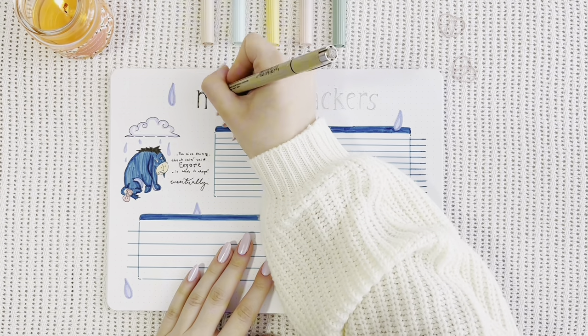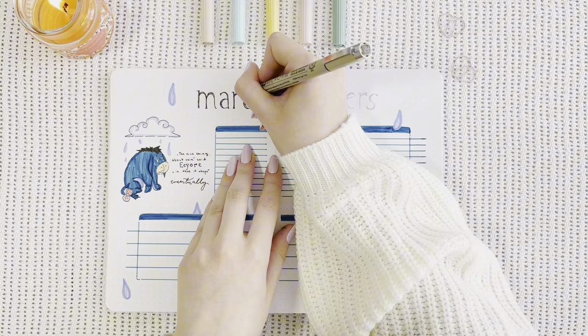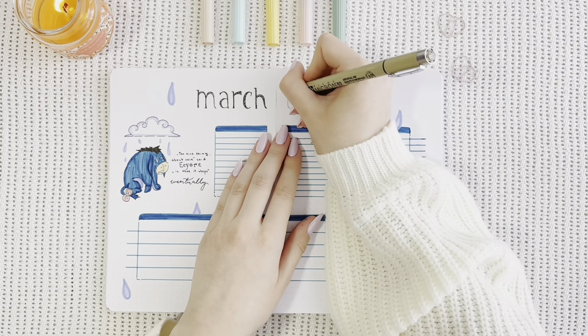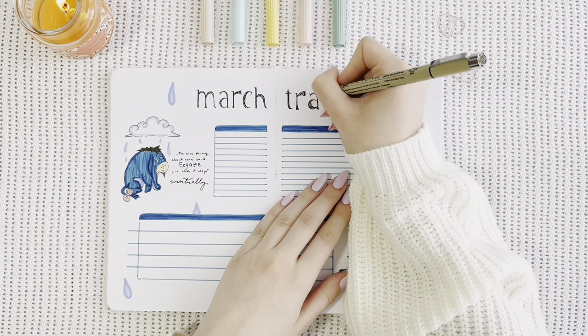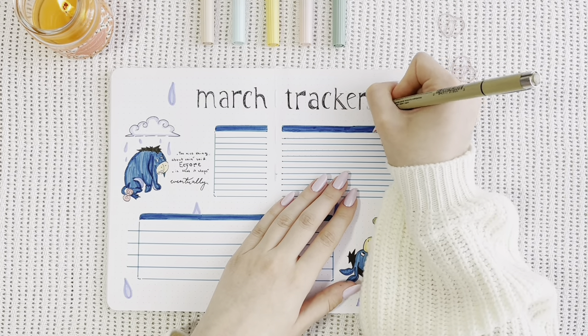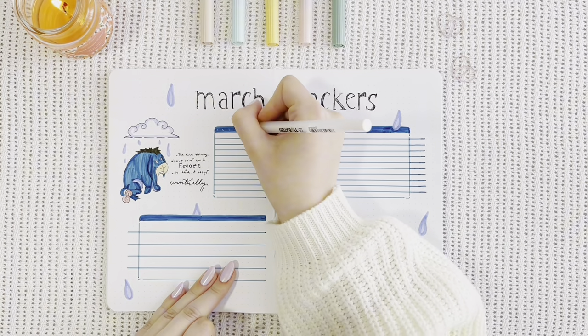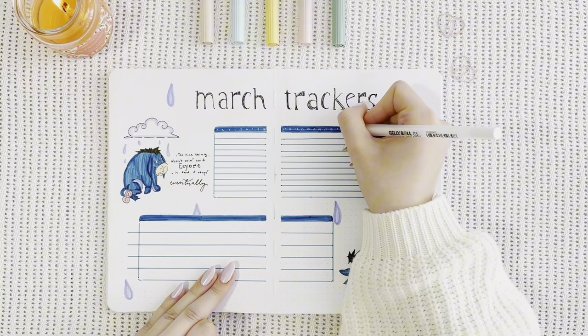Looking back at it, I know I said that I hate the lettering I did this month, but I'm starting to realize that maybe the messy look of it adds to the cartoonish vibe. And I think that's the whole point of this theme — to kind of get lost in the Winnie the Pooh universe, which is the definition of cartoonish, if you ask me.